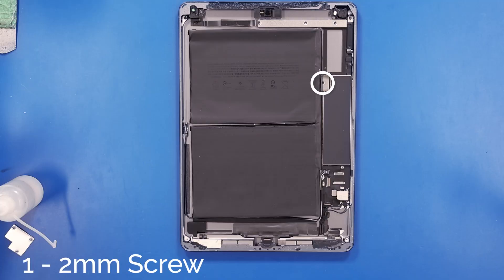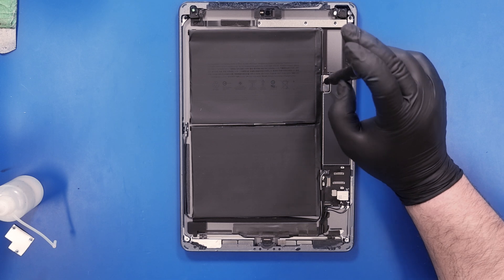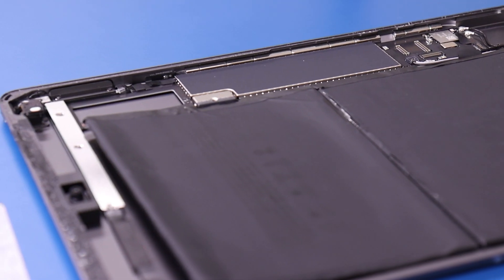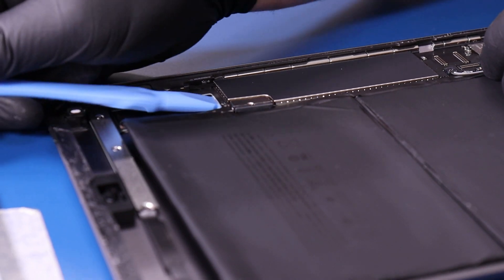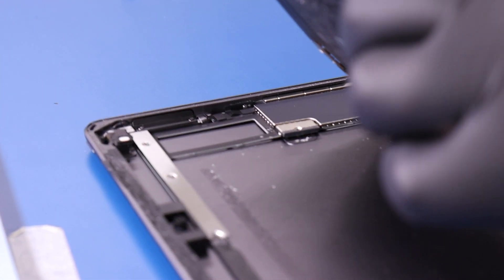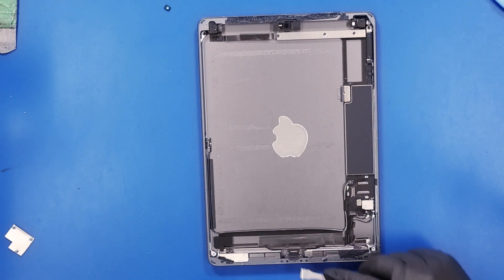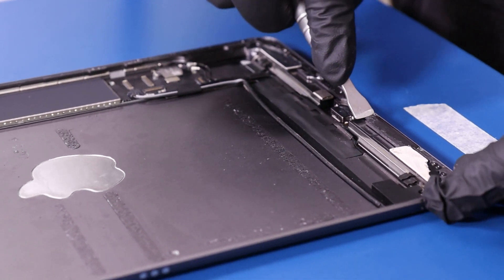Once you've loosened the battery, remove this one 2mm screw. Carefully insert your spudger underneath the bracket, slowly pry it up, and lift the battery free from the post to remove it. Using the 99% isopropyl alcohol solution, carefully remove all the excess adhesive from around the edges and in the middle.